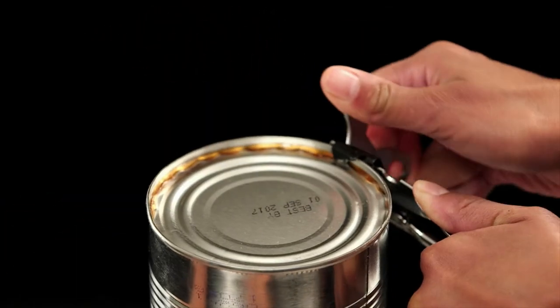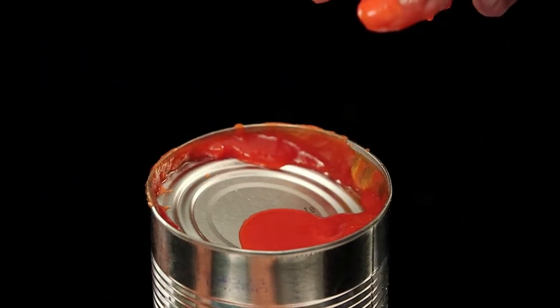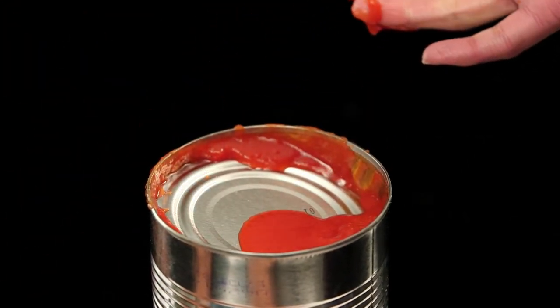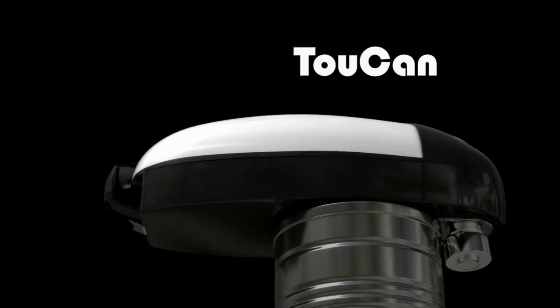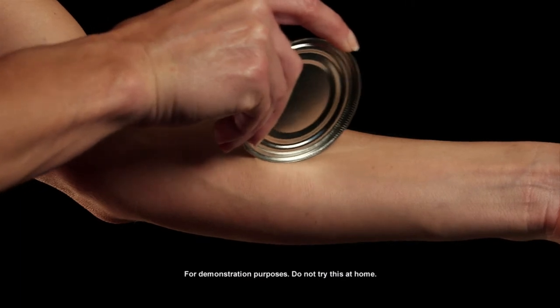Old-fashioned can openers cut the lid of the can, dropping it into your food. That's dirty! Yuck! Even the blade touches your food. It's unsanitary, but Toucan's new hands-free technology glides through the seal of the can, leaving incredibly smooth edges.